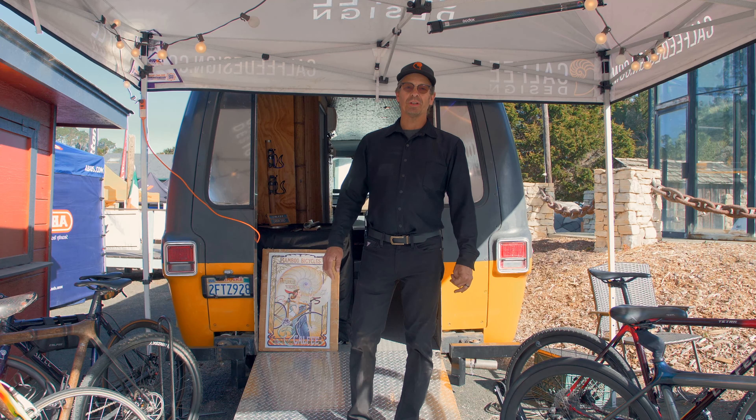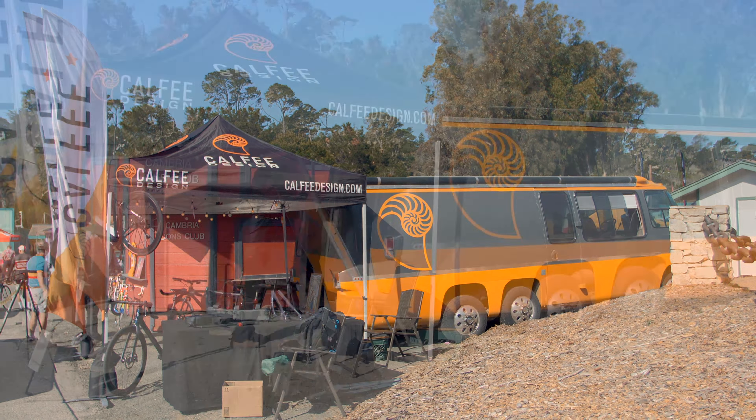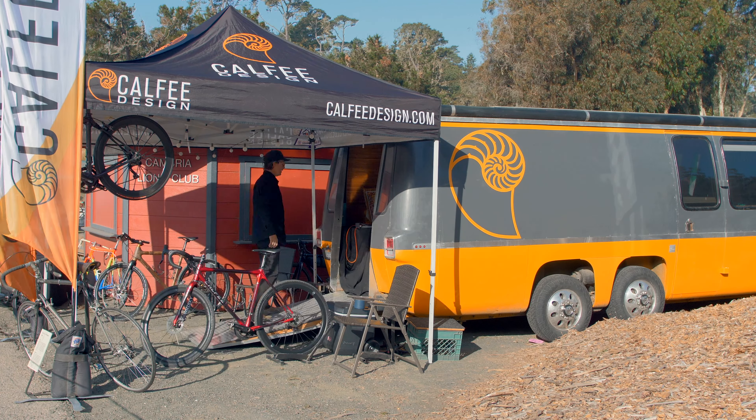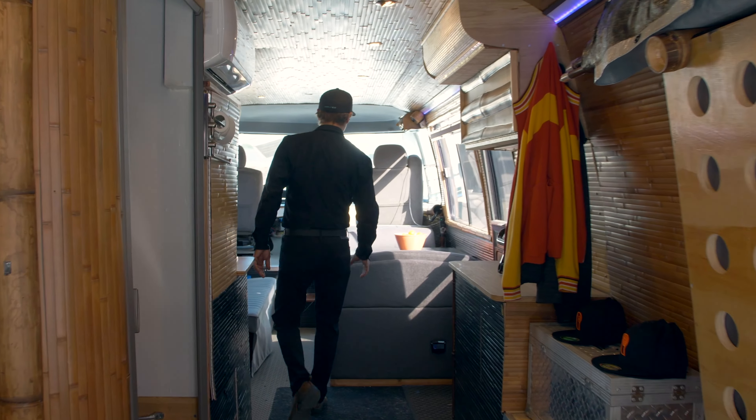We're here at the LaRoyca show in Cambria, California, trying out the 1975 GMC motor home that we converted to a show vehicle to carry all these bikes. Let me show you around — welcome to the motor home.